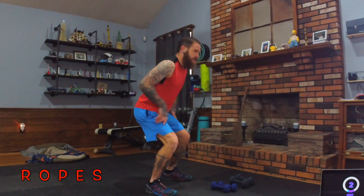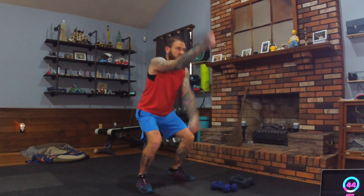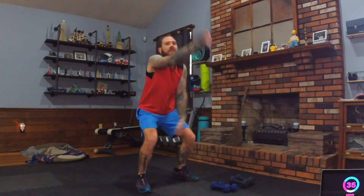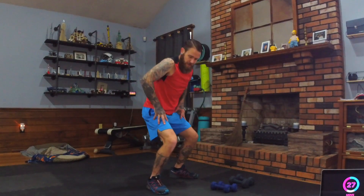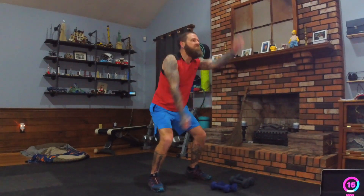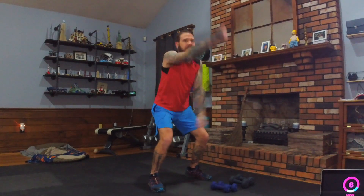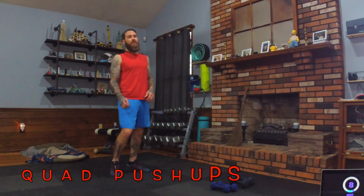Now ropes — no dumbbells for this one. Get into a little squat position, arms straight out like you're holding paint brushes pointing away, and sling those ropes. If using dumbbells, don't slam your fingers together. Keep those arms moving — you're doing a pulse squat, so legs will burn as those arms work hard. Tighten the chest, engage all muscles, flex the core. Breathe in through the nose, out the mouth.